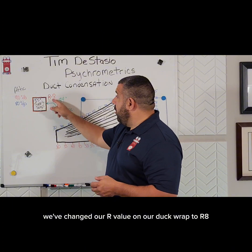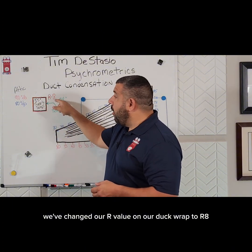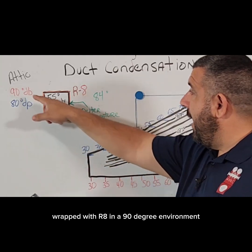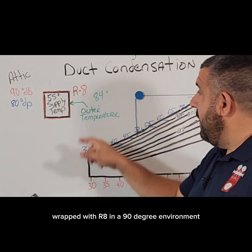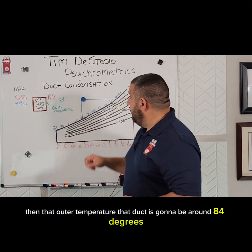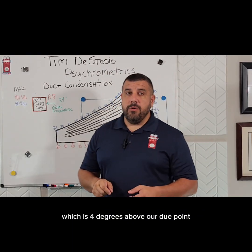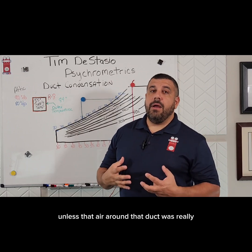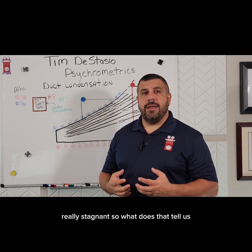Now we've changed our duct wrap to R8. Studies have shown that with a 55° duct wrapped with R8 in a 90° environment, that outer temperature is going to be around 84°F — four degrees above our dew point. So we don't have much of a chance of it sweating unless the air around that duct was really, really stagnant.